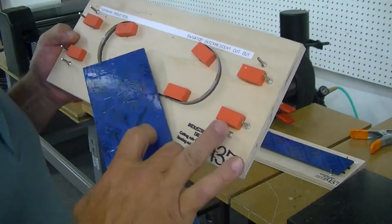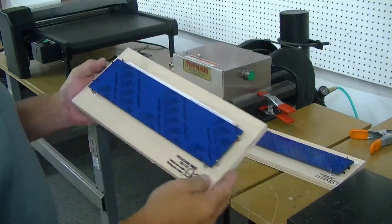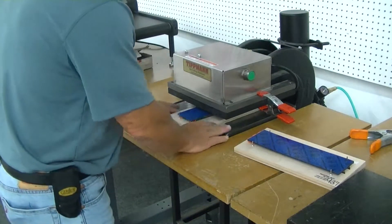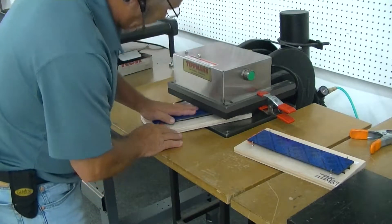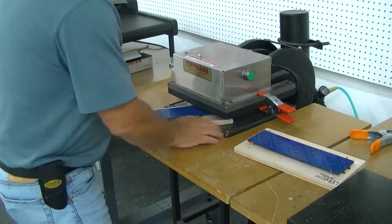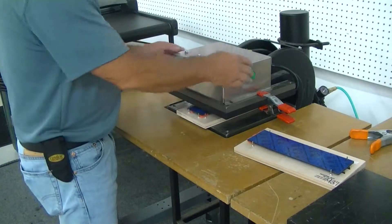What we did is we had the registration pins installed so that they're going to hold your piece in the position that it needs to be cut in. You're simply going to slide this in this way because you're not going to have as much blade in there — these are just your registration pins.